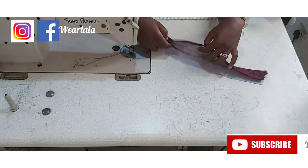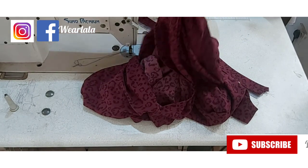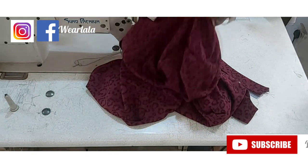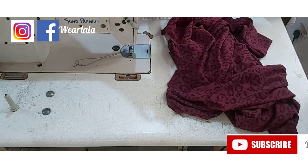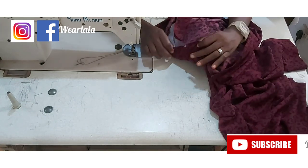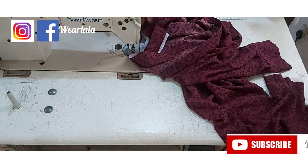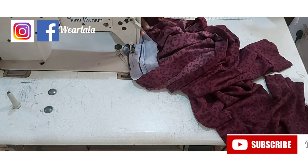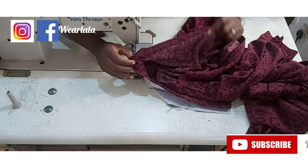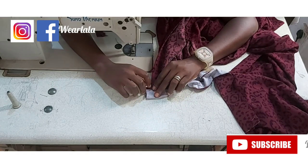I already folded my half inch on one side of the facing of the collar. Now I'll attach my collar to the dress, starting from the inward parts. I'll notch my center back and also notch the middle of my collar, then pin them together. I'll start sewing from the wrong side of the fabric. I'll attach the collar and keep it balanced in the middle. For the ends of the collar, just fold in like this and stitch down with half an inch.